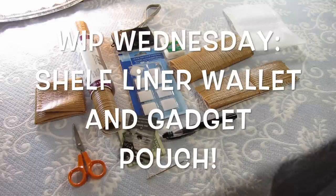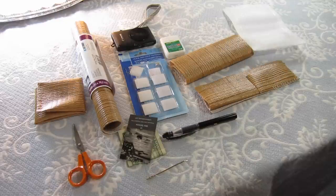Hey everyone, welcome to another episode of Work in Progress Wednesdays. I'm Leftovers for Dinner, and Work in Progress Wednesday is where I show you what I'm crafting or working on, and sometimes I show you how to make what I'm making, like today.